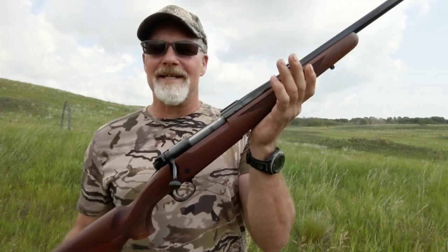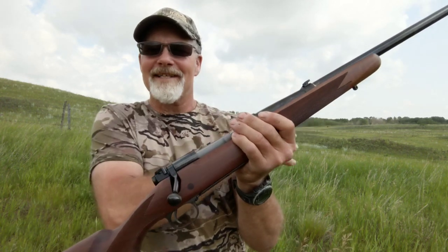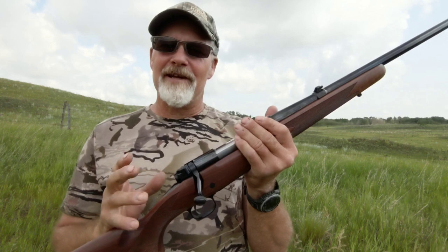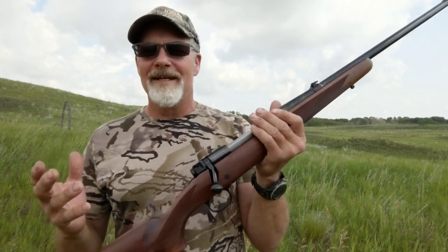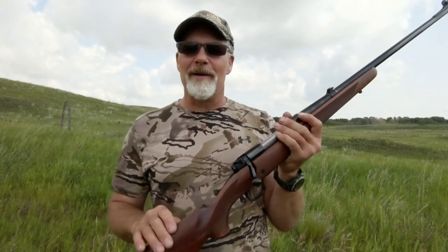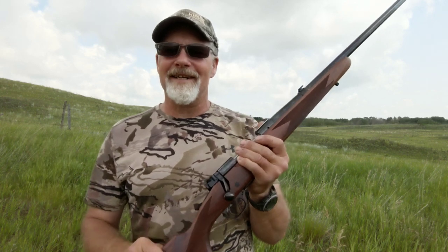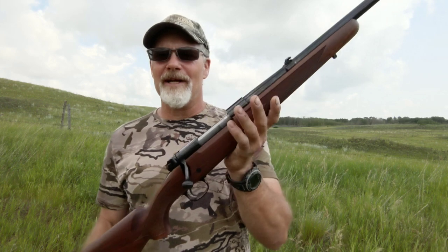The weight on this rifle is a good eight pounds, and holding it I can already feel it in my shoulder. Heavy enough that it's going to absorb some of the recoil of this rifle, which is a nice feature with 300 Winchester Magnum. I don't know that I'd want to carry it up and over mountains all day long, but for dangerous game up in Alaska — hence the name Alaskan — I think you're going to be just fine with that extra weight.